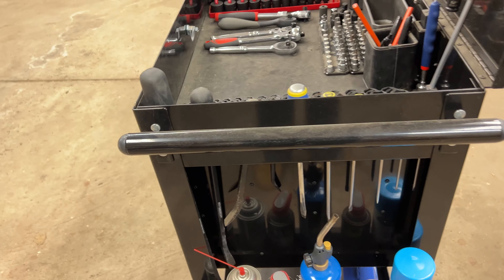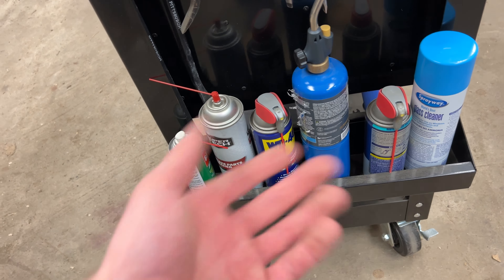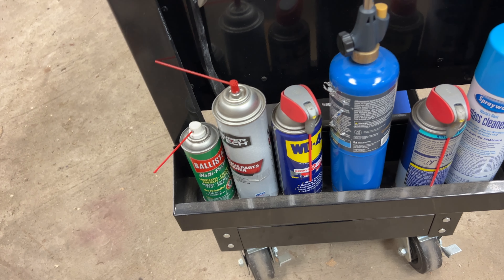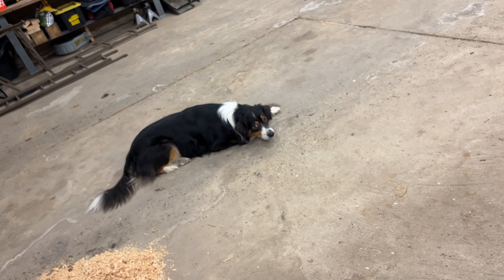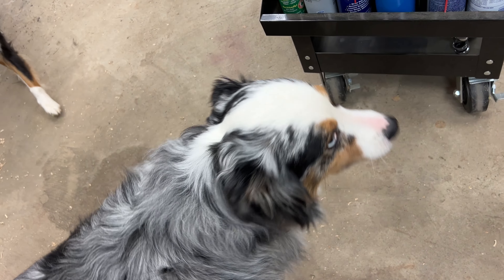Up top I also have the M12 work light that I use a lot. I also have some cheap Pittsburgh pry bars there but I never use them and they make it so I can't close the lids, so I might end up moving them to another toolbox.